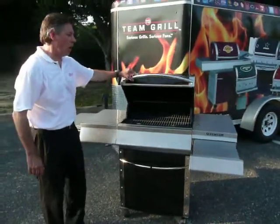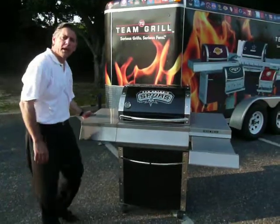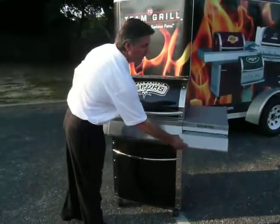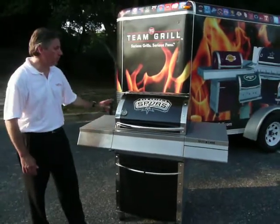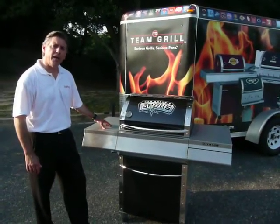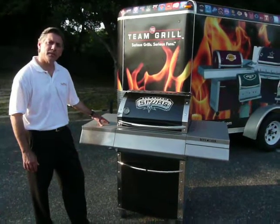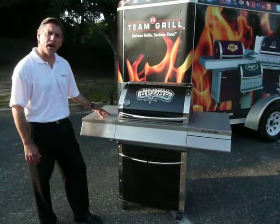So this is the Team Grill All Star, and it provides great cooking. But most importantly, in your backyard, it's game day every day — with a beautiful lid showing your fan passion for your MLB and your NBA team. Thank you for joining me this afternoon, and be sure to check us out on TeamGrill.com.